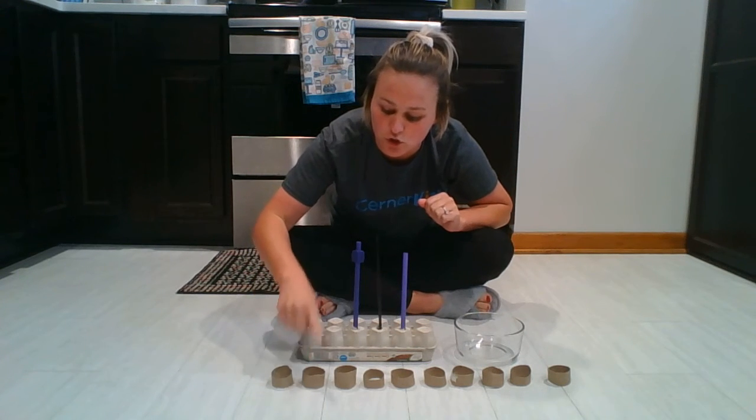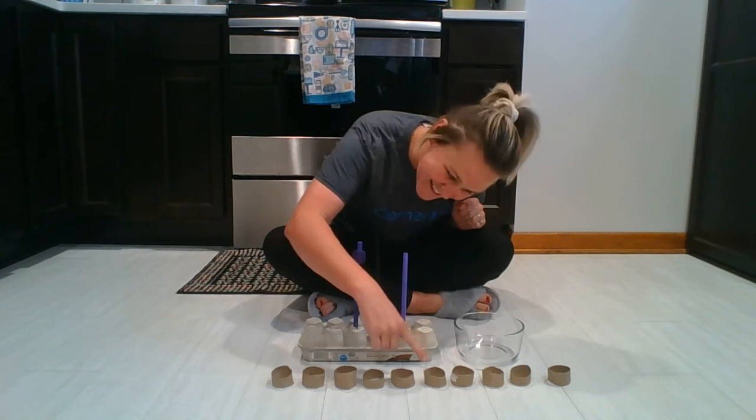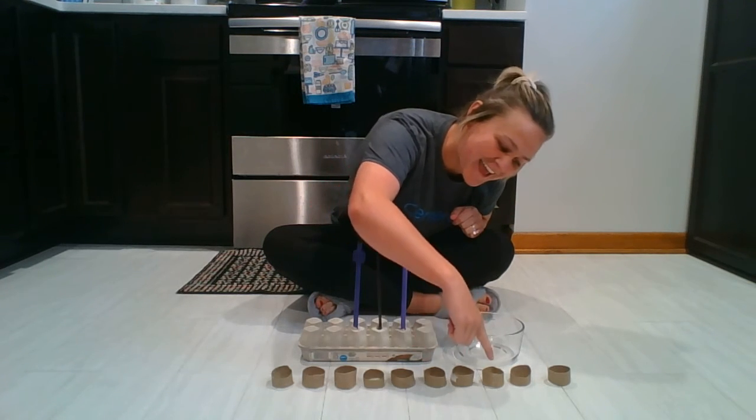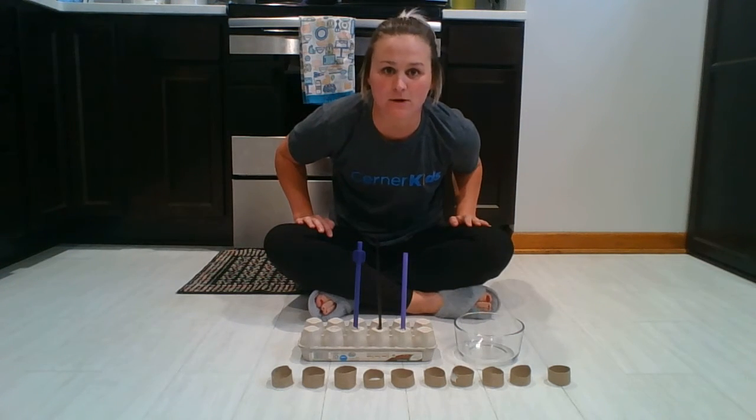One, two, three, four, five, six, seven, eight, nine, ten. Yay! Thank you for helping me count.